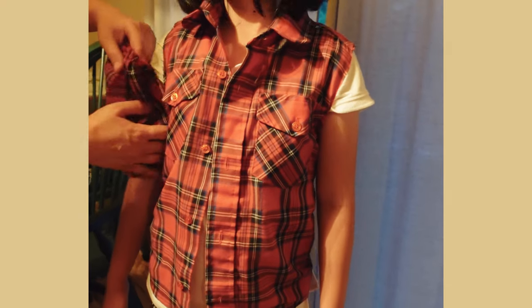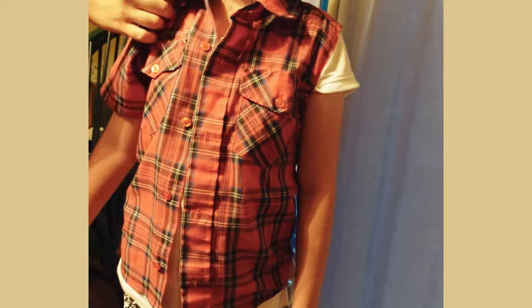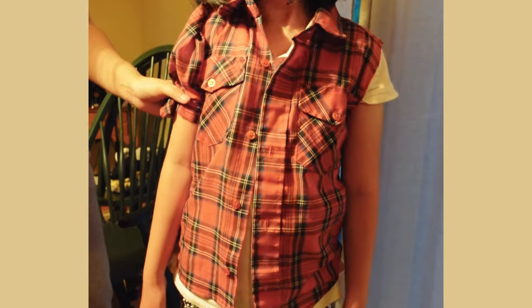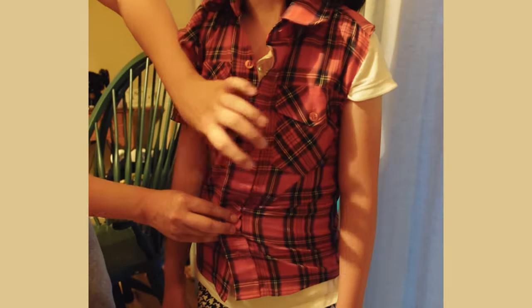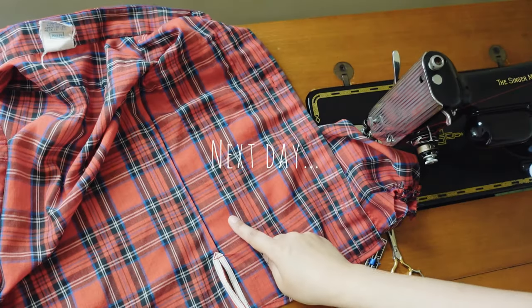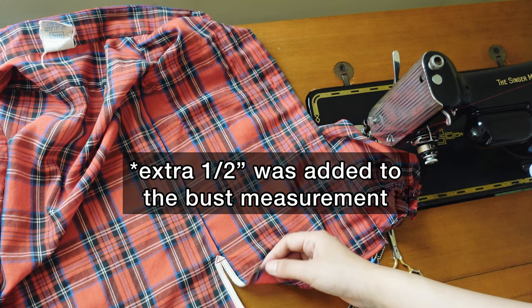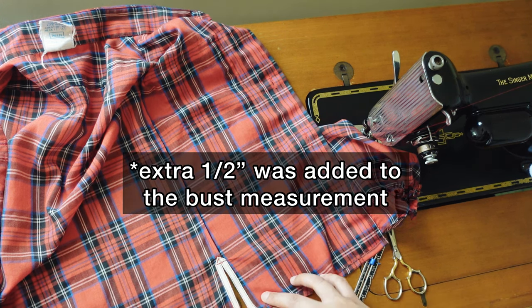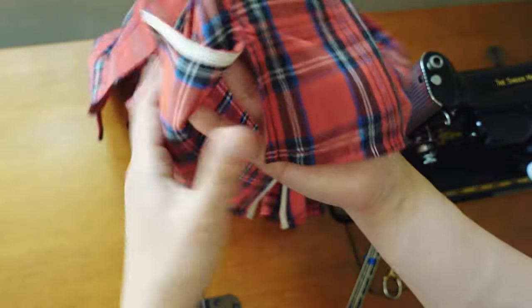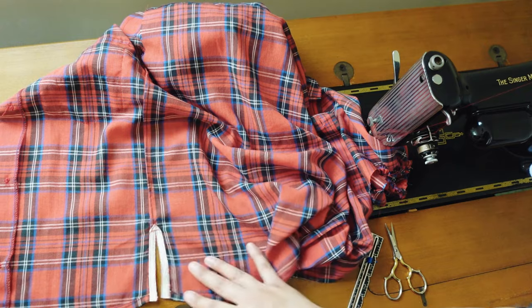It's a good idea to try the shirt on before attaching the sleeves, as where the sleeves are attached at the shoulders really determines the silhouette of the garment. Here I realized that I'd made the bodice too narrow, so I made the side seams as narrow as possible — probably only about half an inch. I used a tool to make slits on the side seams so that it's easier to go over her hip.